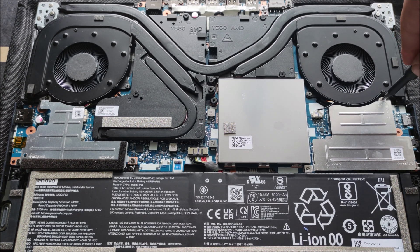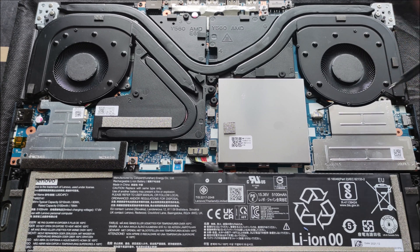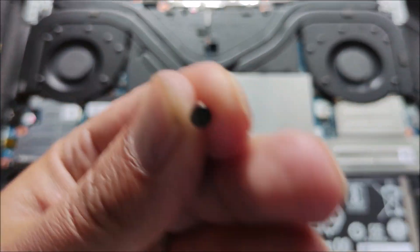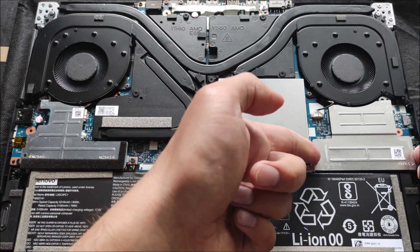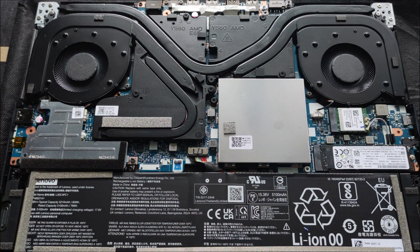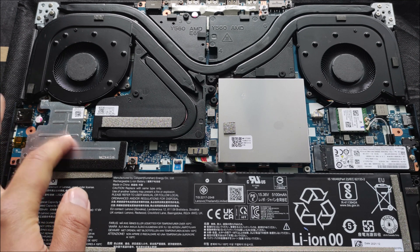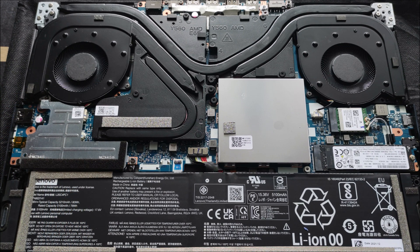3 śrubki mocujące blaszkę, która ma nieco poprawić chłodzenie. Śruby są takie, i teraz podnosimy blaszkę i mamy niespodziankę, bo to tutaj mamy włożonego Henixa, a drugi slot jest tutaj. Słuchajcie.